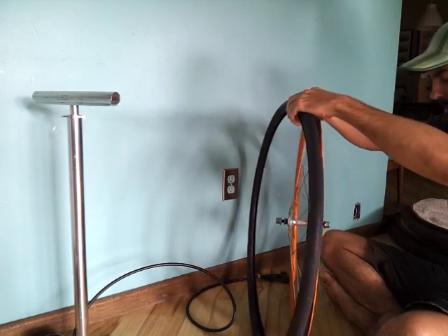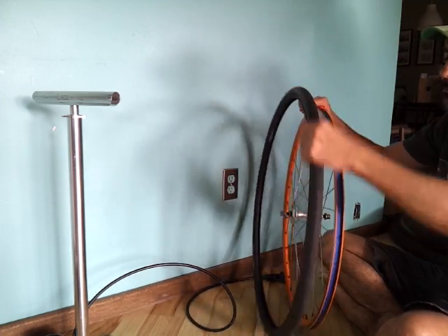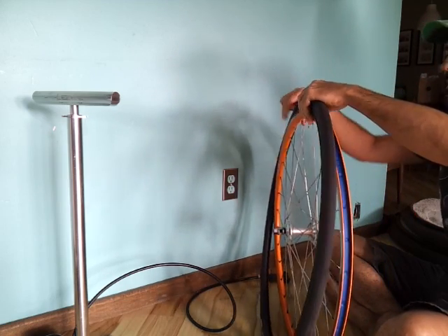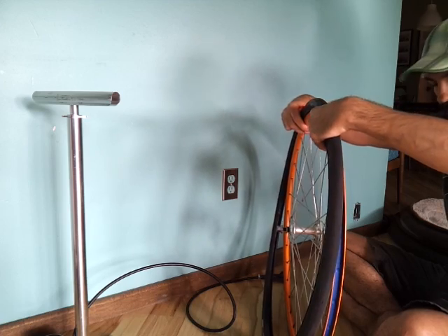When you go to put it back on, it's much easier with the tube a little bit pre-inflated. I always put everything on in one piece as opposed to trying to shove the tube into the tire.